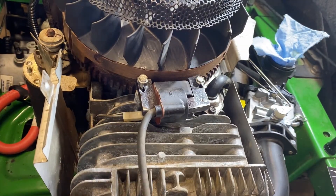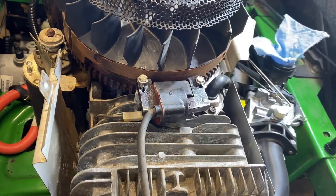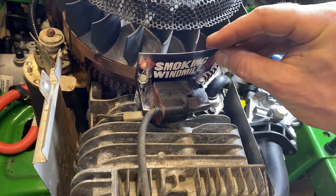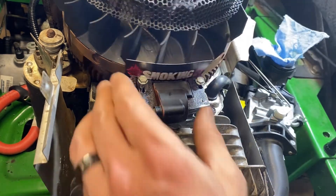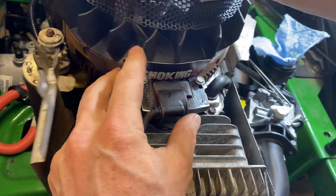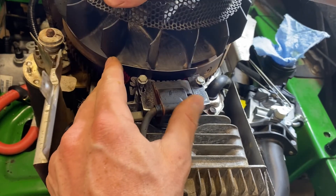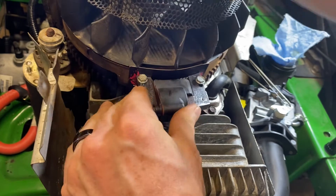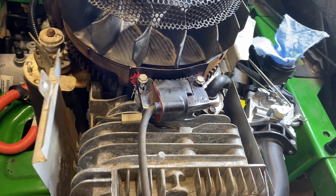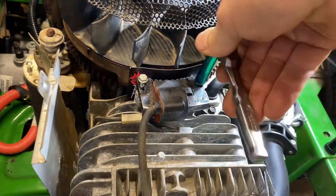Now the next thing is you want to put a gap between the coil and the flywheel, because if it rides on there it'll create heat and problems. What I like to do is use a business card to set the gap. You bring it around to that magnet — you'll see the magnet coming and you'll sure feel it. When it hits that magnet, it's going to suck the coil in close, and that gives you a natural gap right there. While it's sucked in, go ahead and tighten up your two 8mm bolts.